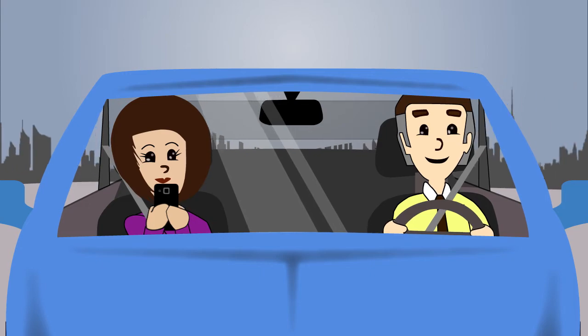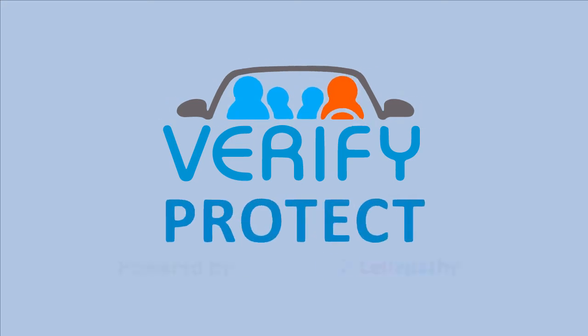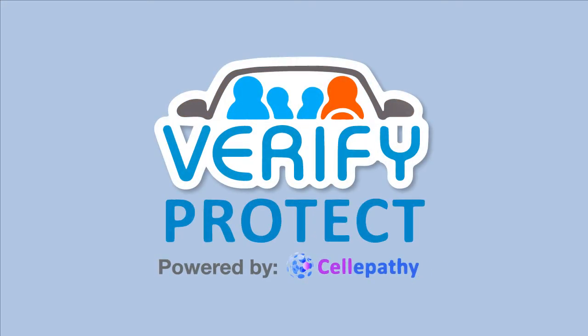This and many other improvements are just around the corner. Thanks for using Verify, the passenger-friendly solution to distracted driving.